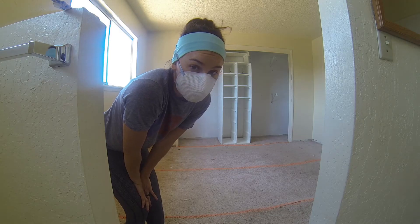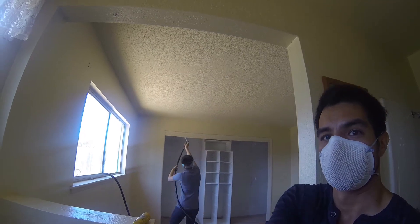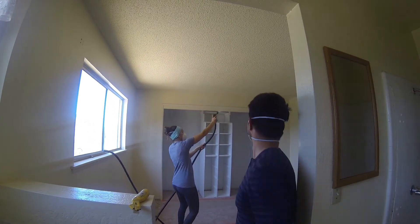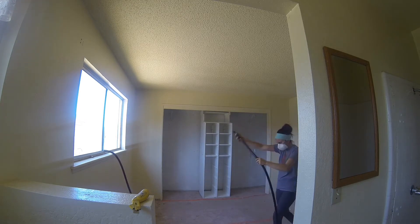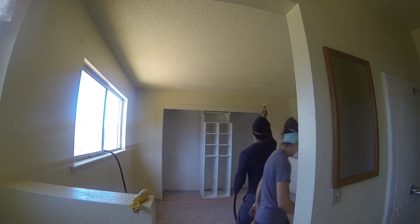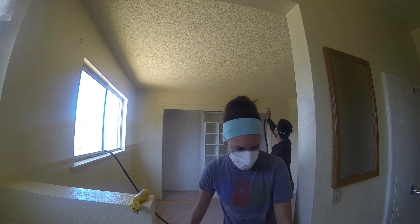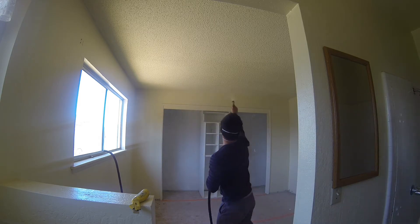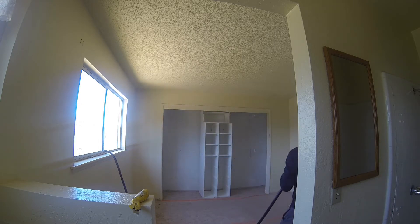Time to remove some popcorn ceilings. We found that if you're removing popcorn ceiling, a really effective way to do it is to wet the ceiling and let it kind of soak in for a little bit. As you're removing, you periodically add more water and let it soak in. If you do this, it'll come off just like butter. It's pretty easy — that makes a huge difference when you're removing the popcorn ceiling.